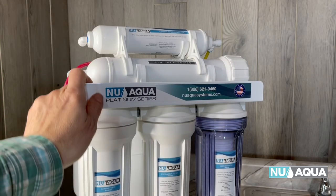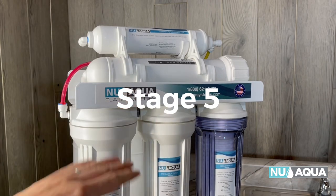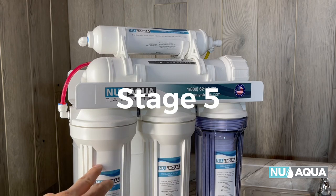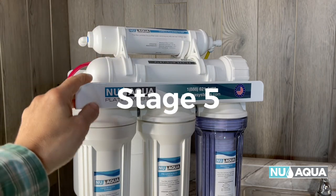Let's define what the different stage systems are, starting with the stage five. The stage five is your ground level baseline system. It has one sediment filter, one pre-carbon filter, and one carbon filter. Then you have your RO membrane and your carbon polishing filter. That is the base system.